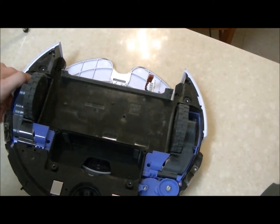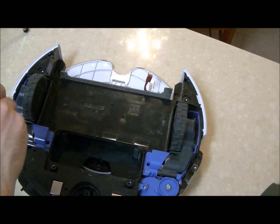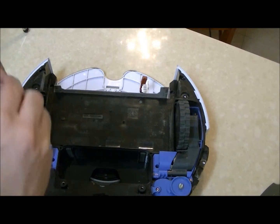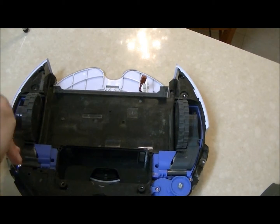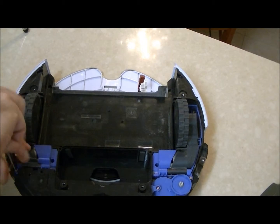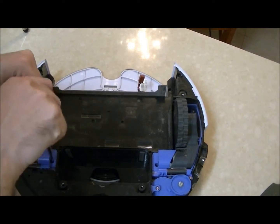When we want to take out the right module, we take this screw out — that's one — and this one is the second.